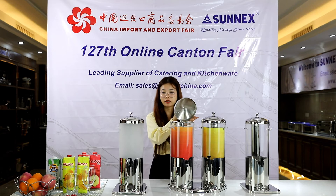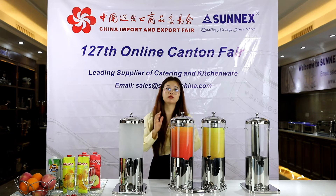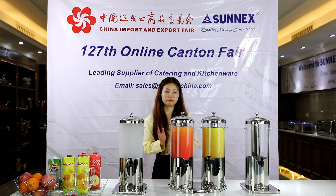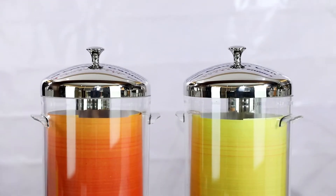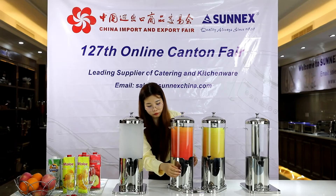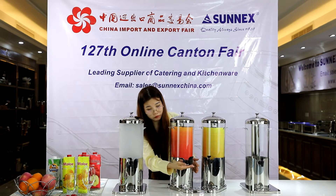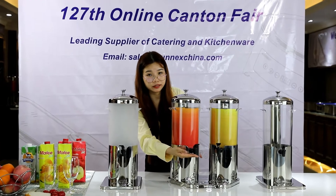The cover is made of D11 stainless steel — it's close to 304 stainless steel. The body uses a PC container, and the faucet is a Tomlinson faucet imported from the USA.